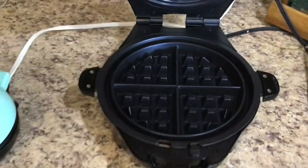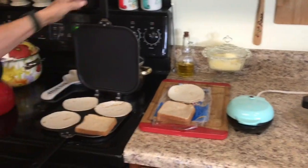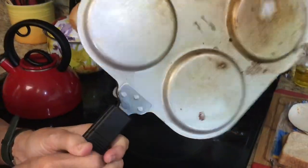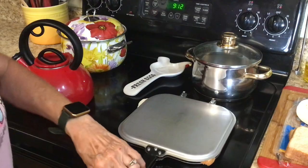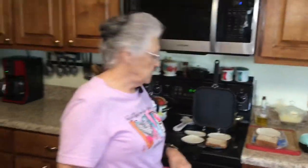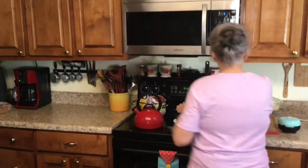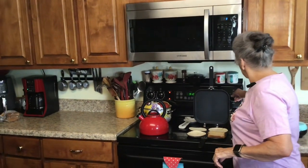I've got three different appliances here. This one is a bigger waffle iron, this is my little mini waffle iron, and this is a pancake maker that my grandson and his wife gave me several years ago. When I make pancakes for the kids I use this because I can make four at one time. I'm going to turn these on to medium.